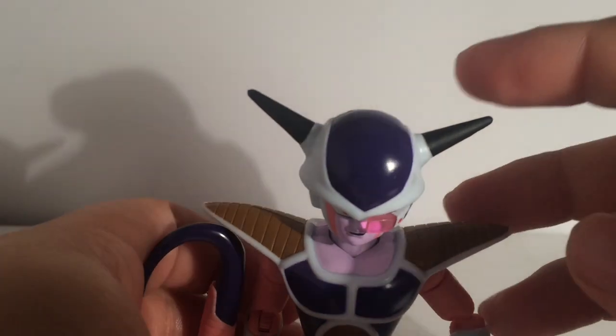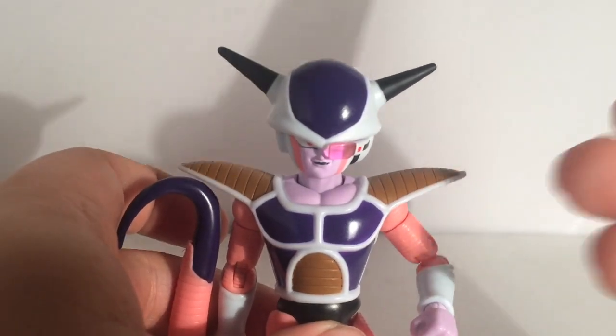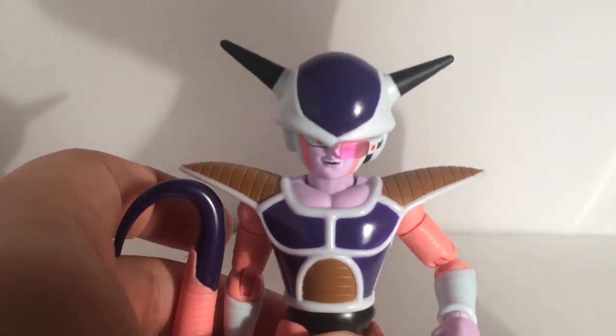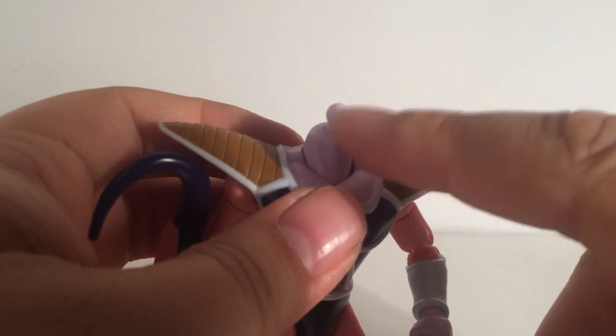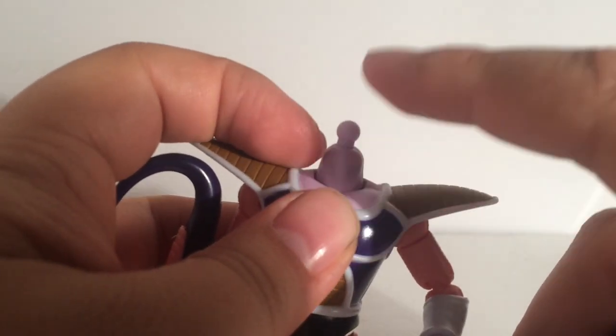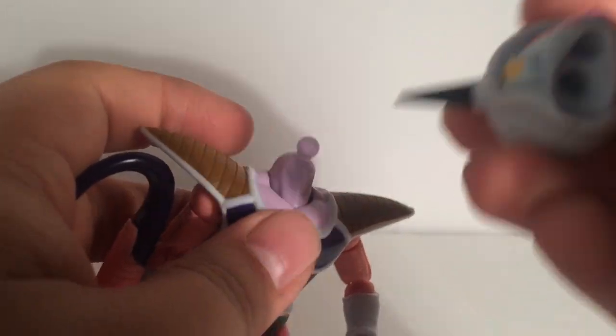This head — there is one huge difference between all the other Friezas and this Frieza, and I absolutely love it, and kind of don't at the same time. You can actually pop off the head really easily, and it has a ball peg instead of what we've been having, which is like this weird thing that pops out, with a huge little hole that goes in there.